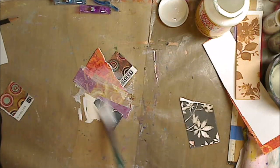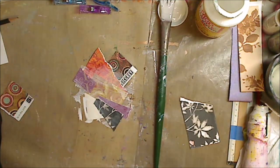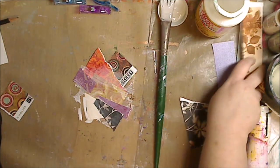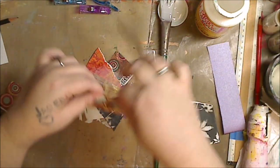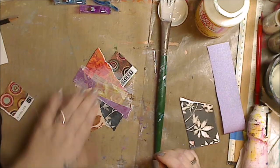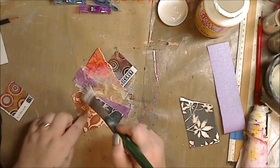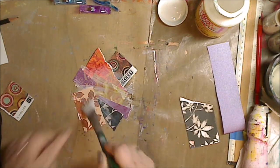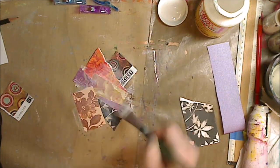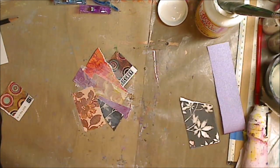I can see I have some white showing in the corner, so I'm going to take a little piece of another piece of paper and put it on that corner. If you only have two different colors, just do it — rip it into different size pieces and you get the same kind of feel. I will do another video this week using these three cards and doing three different ATCs on them.